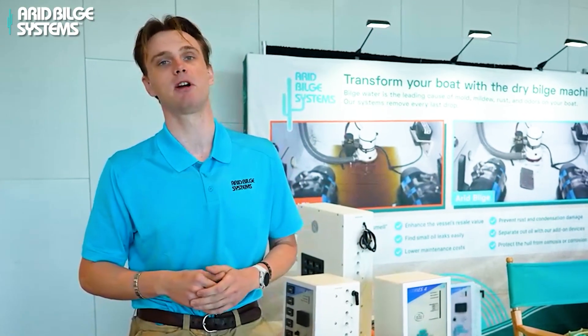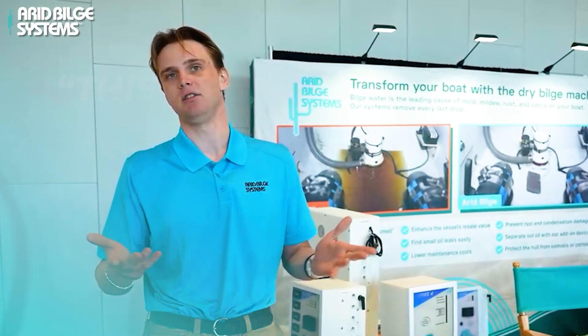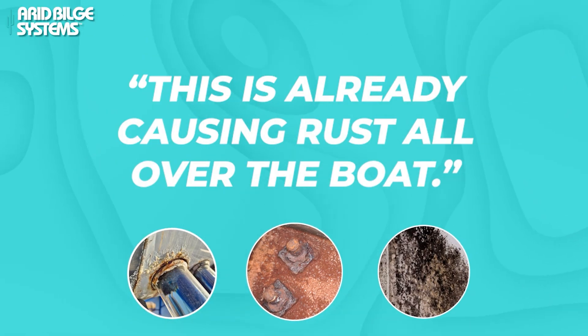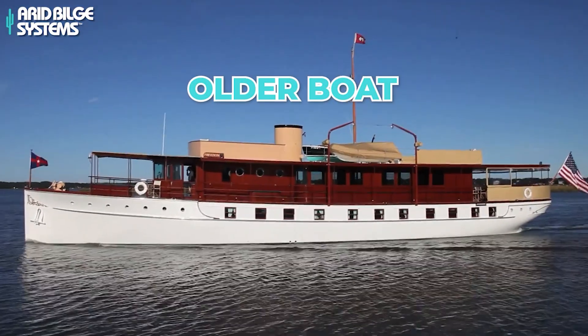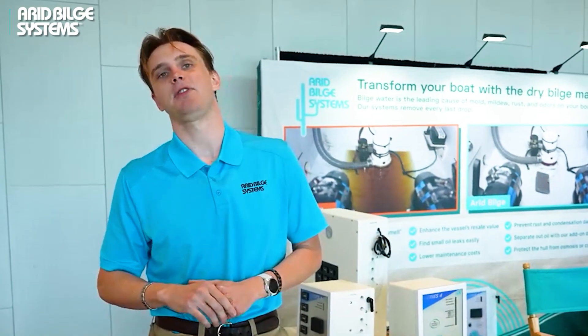You wouldn't think this little bit of hazardous bilge water just sitting down there could cause all these individual problems. Just to give an example — in a year's time for a brand new boat, you can see that this is already causing rust all over the boat. For a brand new boat or for an older boat, we stop that growth at the source.